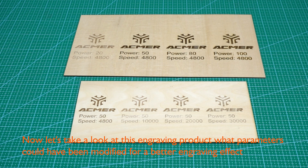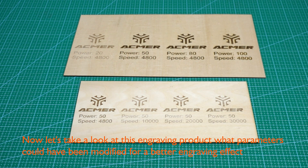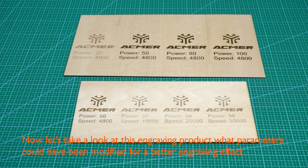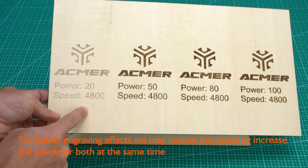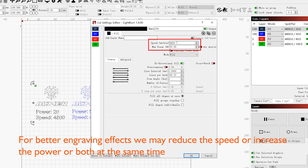Now let's take a look at this engraving product — what parameters could be modified for a better engraving effect? The engraving is too shallow. For better engraving effects, we may reduce the speed, or increase the power, or both at the same time.